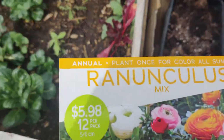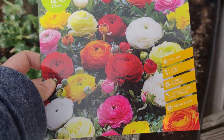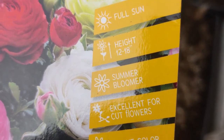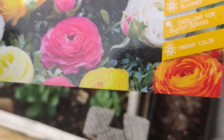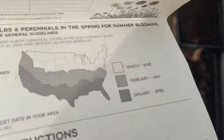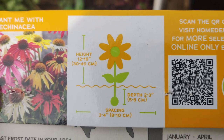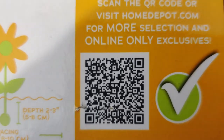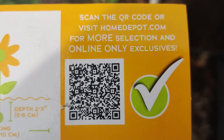In another pot I planted a $5.98 twelve-pack of ranunculus mix. It says full sun, grows 12 to 18 inches tall, summer bloomer, excellent for cut flowers, vibrant colors — I love how they look like peonies or roses, they're just gorgeous. Same thing, the packet tells you spacing and depth instructions. If you want to know more about different plants or how to get them at a discounted price or when they have deals, that's where you go.